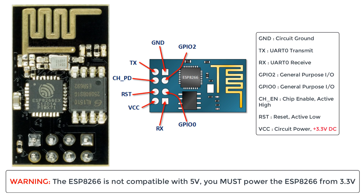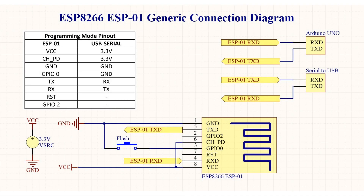Just a general warning before we move on to the connection diagram: the ESP8266 is not compatible with 5 volts, and the ESP-01 module does not have a voltage regulator on board. Make sure the power supply to the ESP8266 is 3.3 volts, and preferably from a dedicated power supply rather than the 3.3 volt pin of the Arduino. Here is a generic connection schematic for the ESP-01, which is enough to get you started with either an Arduino Uno or a USB to UART adapter.